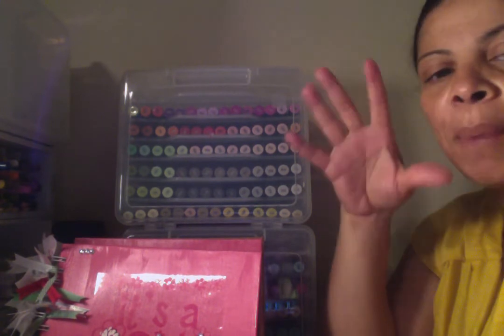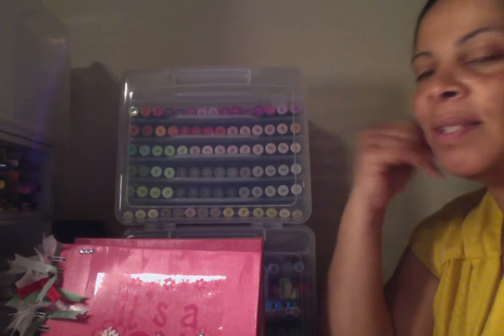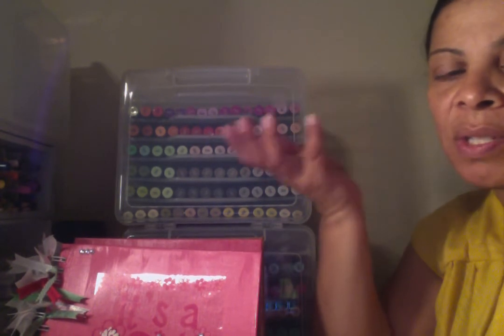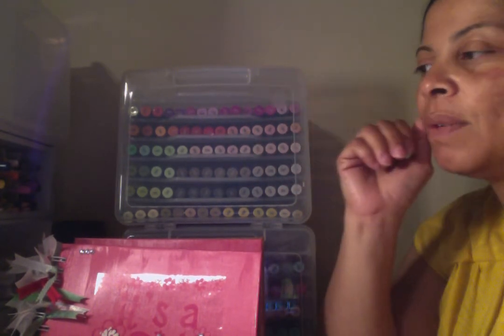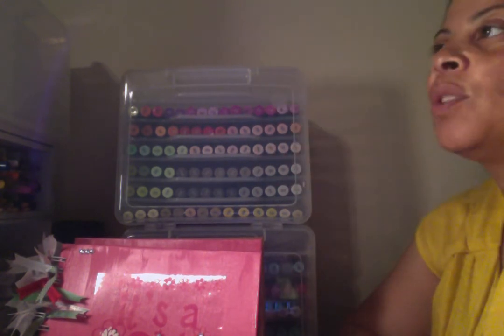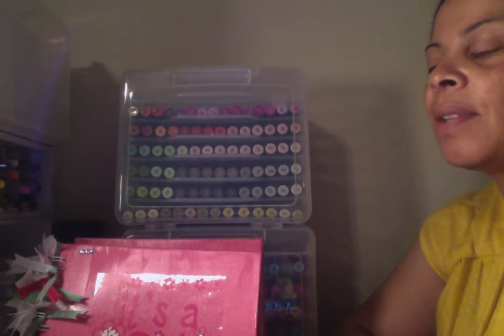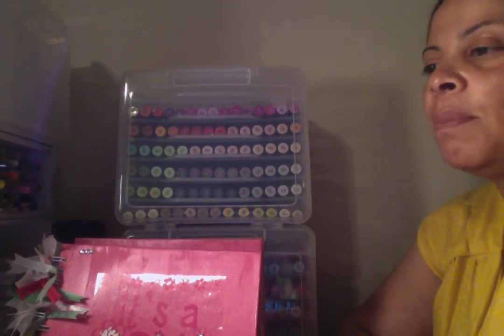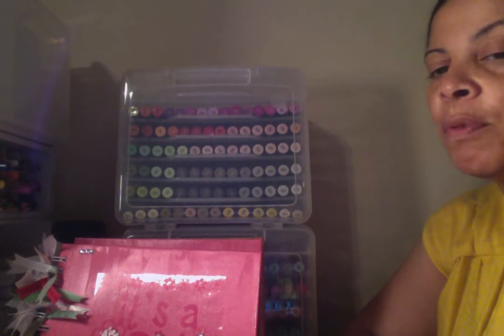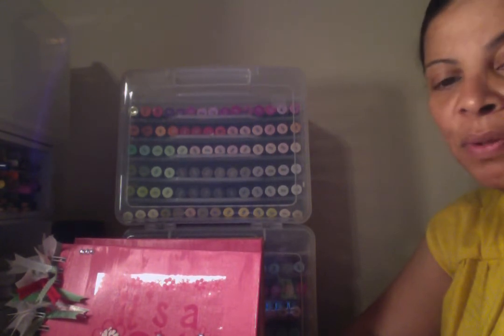I was looking for paper and couldn't find any. In the winter months, all you see is Christmas paper, New Year's, that kind of stuff. You don't see baby books, especially 8x8. Her son just had their first baby, but the mom had already had a daughter before. So now my cousin has a step-granddaughter and her first grandbaby.